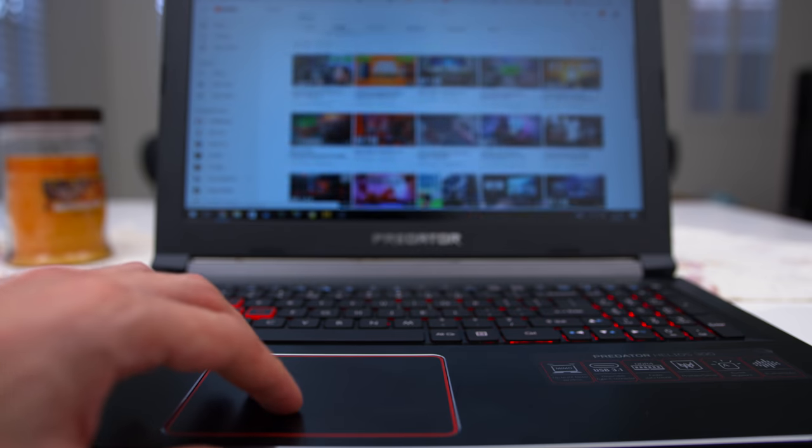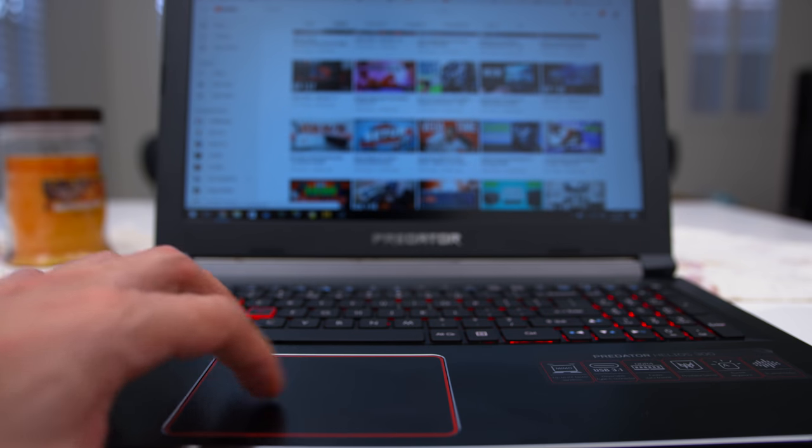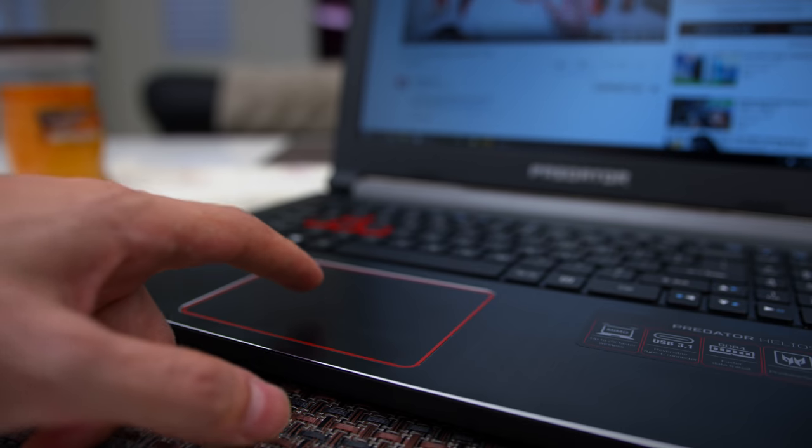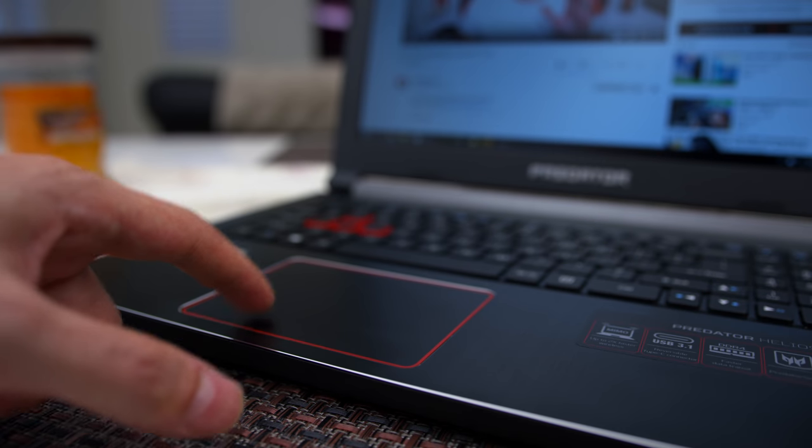The trackpad is in a really good spot and doesn't interfere with typing, and I haven't experienced any lag or stutter — it's very responsive. The buttons on there, however, are a bit harder to press than I'm used to.